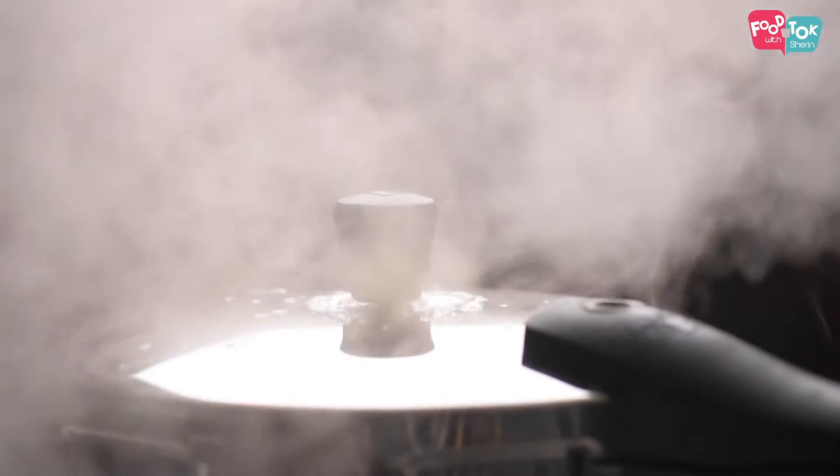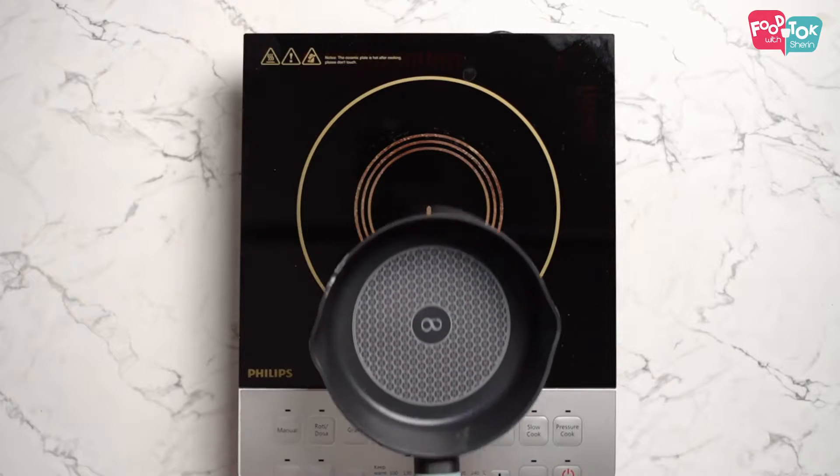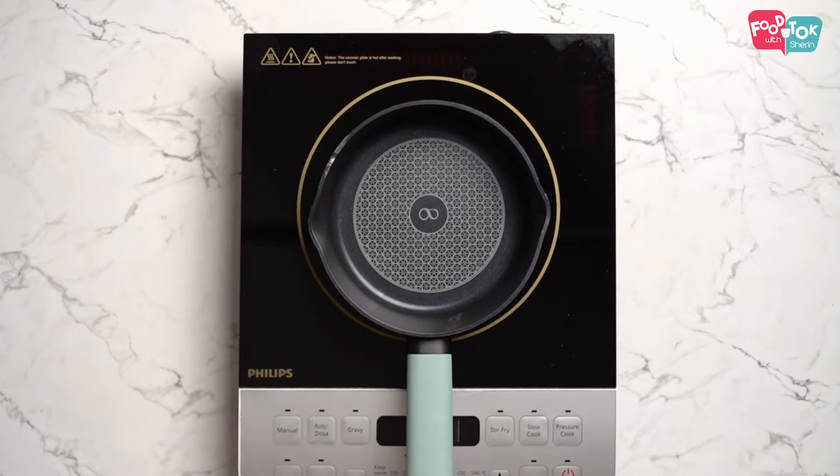Once the dal has pressure cooked, you can start preparing the tadka. The preparation of tadka doesn't take a long time, so while the pressure is releasing, at that point you can start preparing the tadka. For the seasoning, let's first fry some coconut slices in ghee.